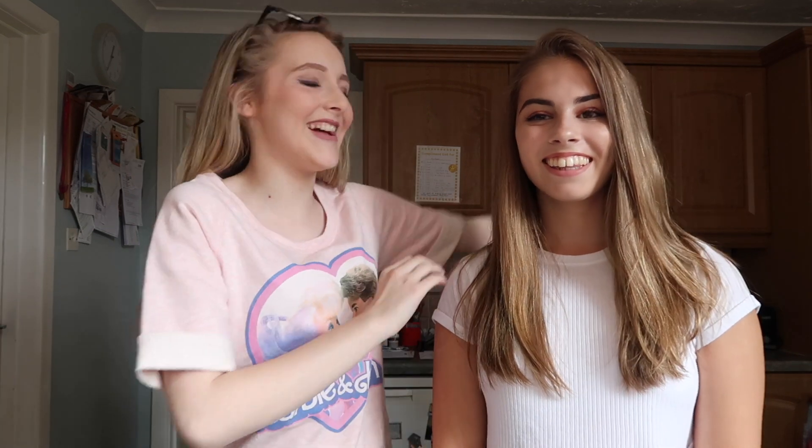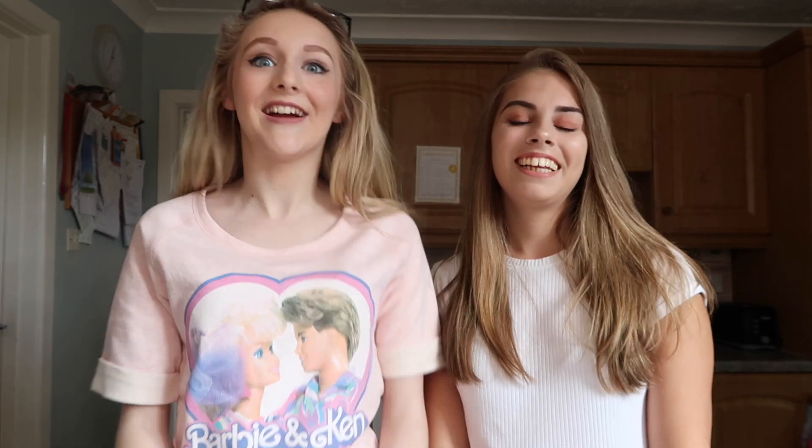Hey guys, so today I am here with Zowie! It's been a long time since you've been on my channel, probably since Christmas? Yeah, I think so, that's crazy. So we are going to be filming how to make slime! Because a lot of people have seen that I've been making slime recently because I'm obsessed, and lots of people have been asking how I'm making it. So we thought we'd do a little tutorial. I'm also teaching Zoe how to make slime because she's never made it before, so it's going to be a very fun video and I hope you enjoy!